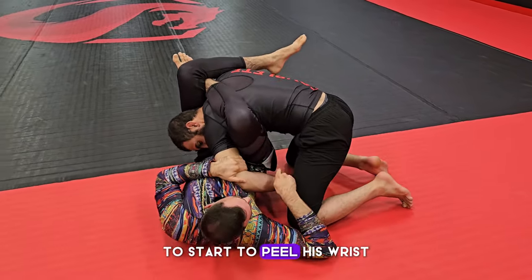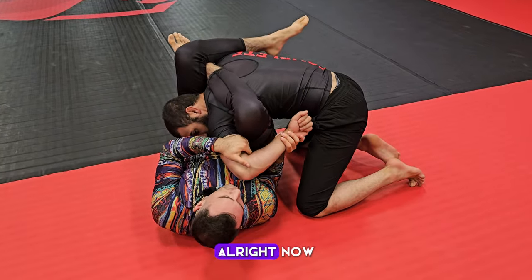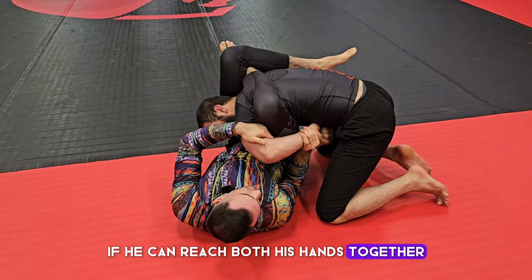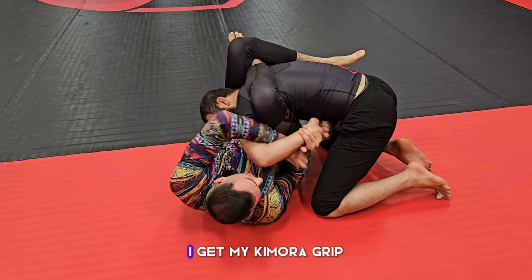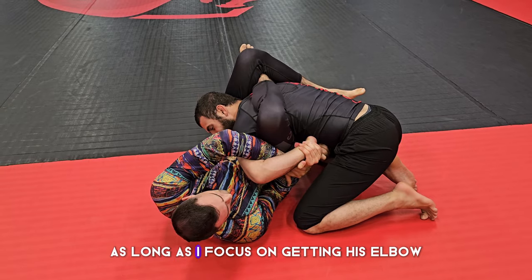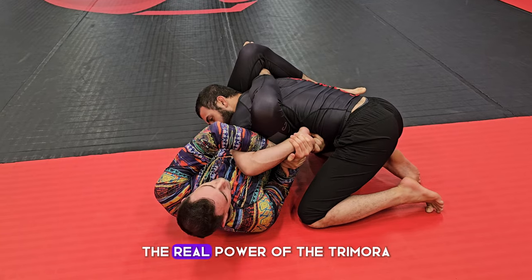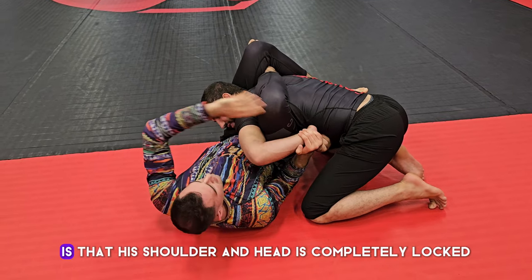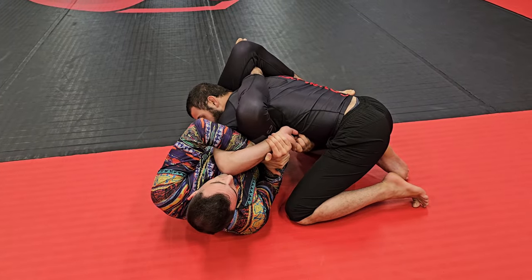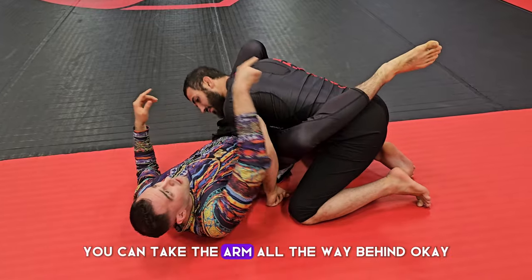To set up the kimura: take our hand out, grab the elbow, and use our fingers to start peeling his wrist. Once we can see his wrist, we come and grab it. If he's still holding with his other hand, that's okay — get the kimura grip, and even if he keeps the grip, as long as I focus on getting his elbow to my sternum and then lifting up he's going to tap. The real power of the reverse triangle kimura is that his shoulder and head are completely locked — it only takes millimeters to put on the submission.